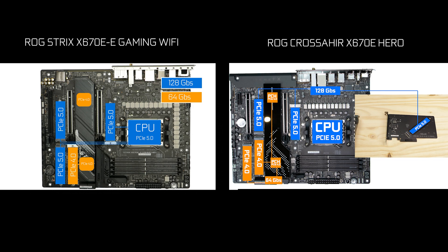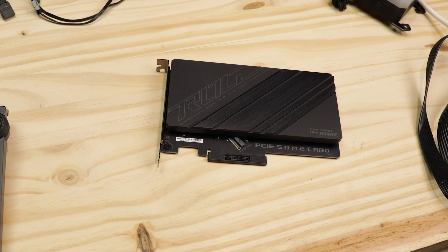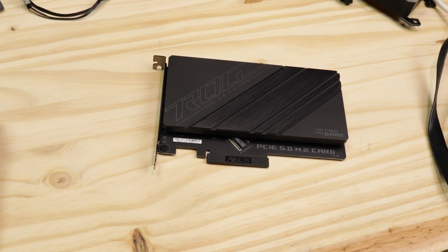Overall, probably the most advanced M.2 solid-state drive solution I've seen on the market thus far. That's great on paper, but it's also very, very close to what I've seen on the ROG Strix X670E Gaming Wi-Fi. The only noticeable difference is this expansion card, which occupies a PCIe slot for no other good reason than ASUS trying to push a very high-priced motherboard with a fancy-looking accessory, in my opinion.